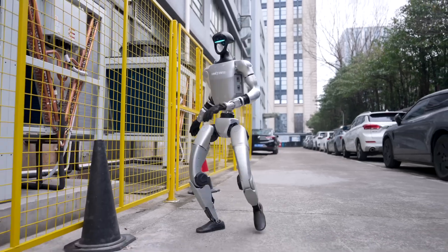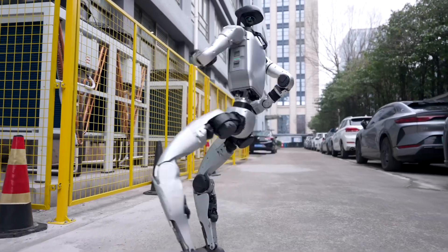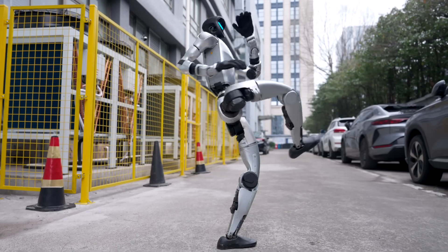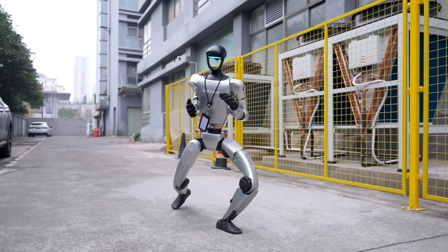At the end of the video, they add a small warning: keep a safe distance from the robot — both humorous and a reminder that this isn't just a toy. The background music is lively, true to the action movie style, highlighting the kung fu master vibe of the G1.